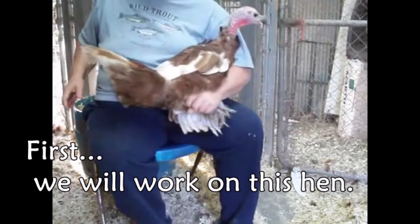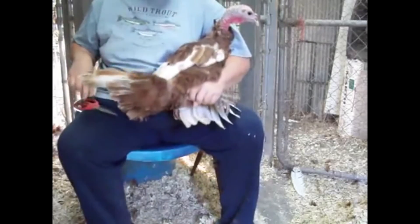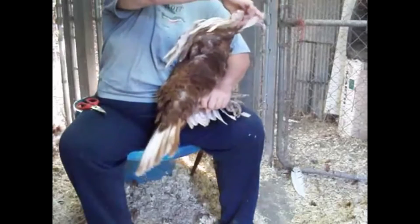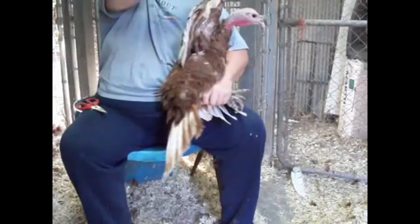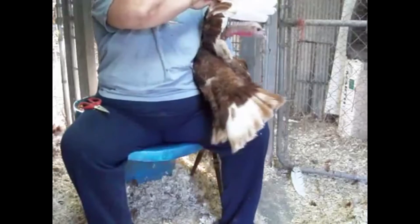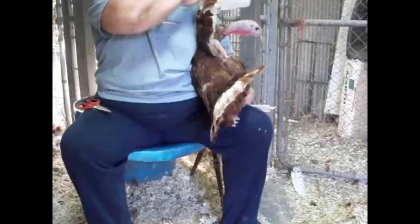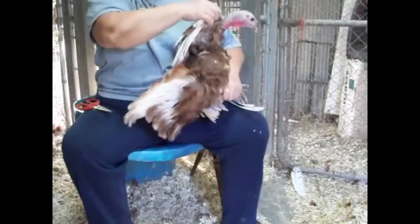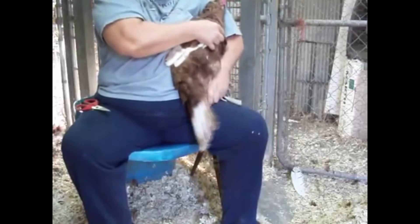Let's see if I can show you her wings. We have a pair of good, sharp scissors here, and I'm going to see if I can fold her wing out and show you. You can see at the back of the wing, closer to the bird, where the feathers have been cut, and you can see the new feathers coming in. Those feathers will give her enough lift so she can actually fly.